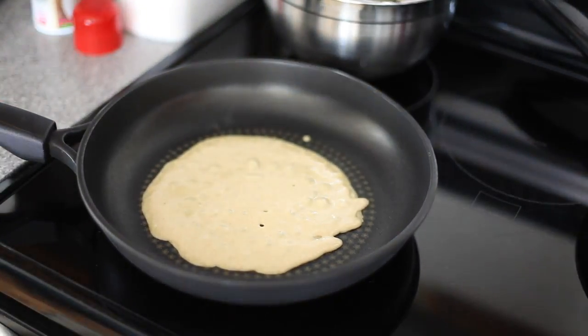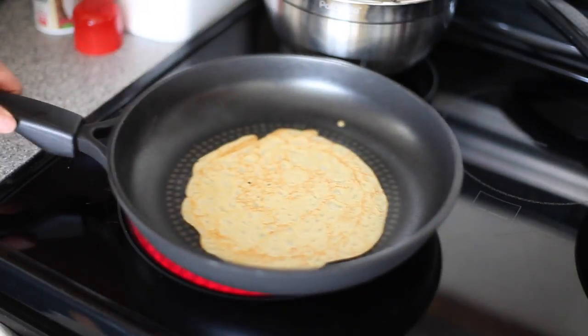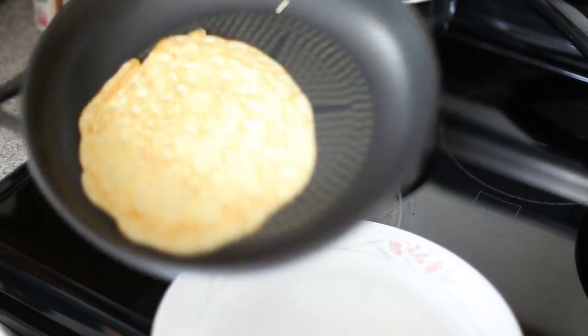After about a minute, check for doneness — the edges will start to look kind of dry. Get in there and flip over, then cook this side for another 20 seconds or so and you're done. Slide it right off and begin with the next crepe.